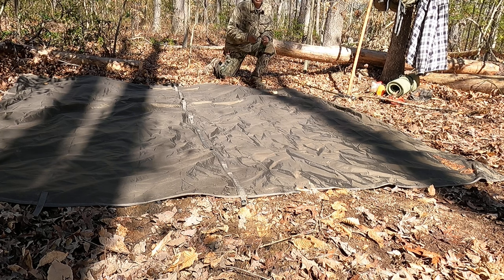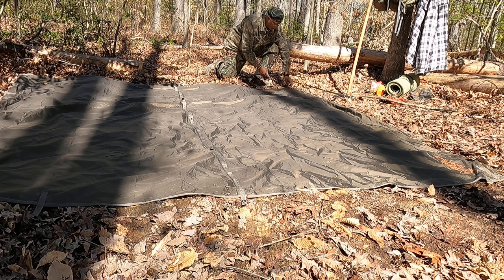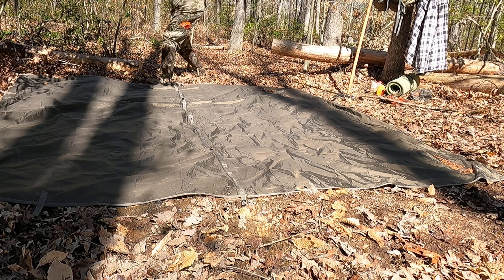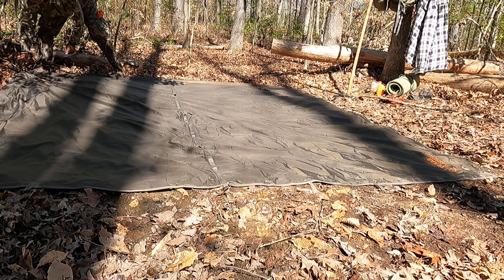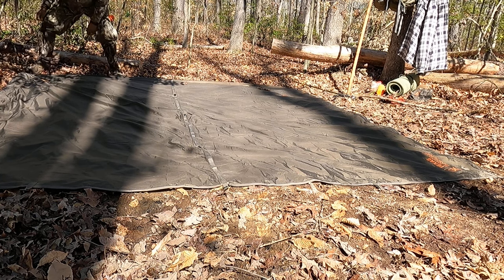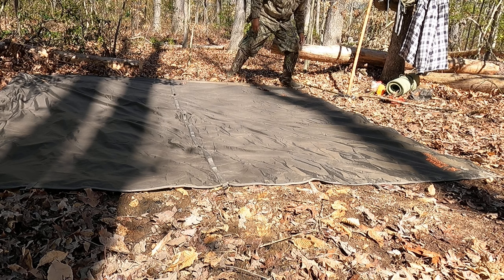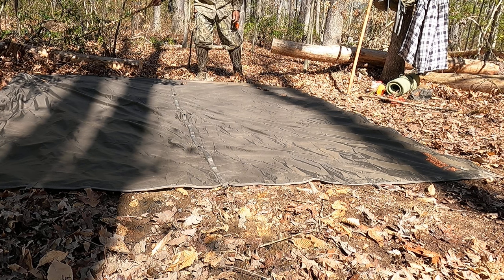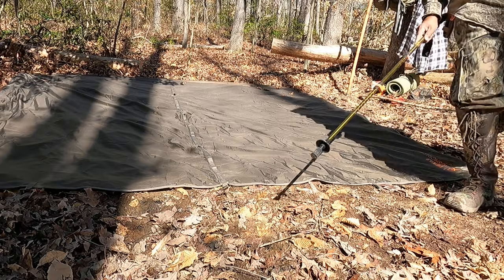The first thing I'm going to do is stake down the rear corners. That's one corner and the second corner - you want to make sure that the tarp is in a straight line. Now the left corner and the right corner are fully staked down, so I'm going to go to the front.